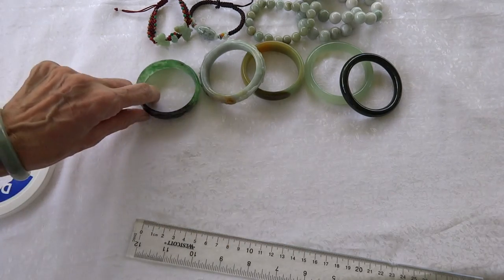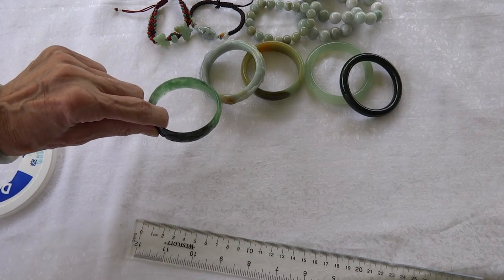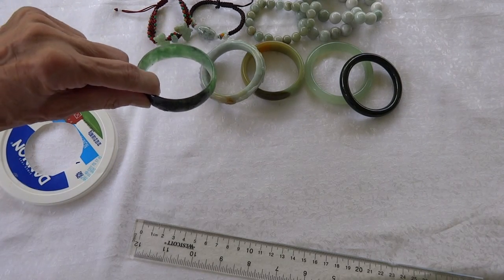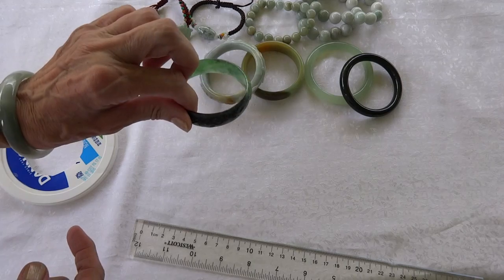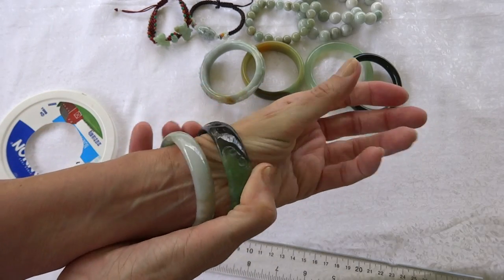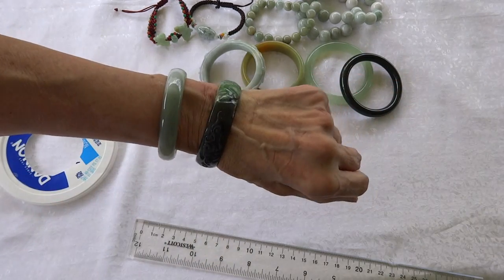If you want to get a wider jade bangle bracelet, this yogurt lid method is mostly for 12 millimeter wide bangles. This one is a little bit wider but also a millimeter bigger at 55.5 millimeters, and that also goes on my wrist.